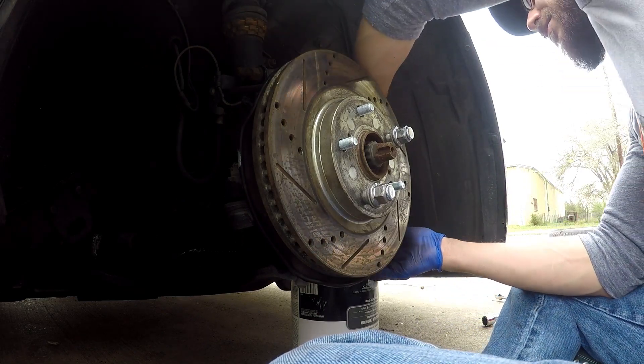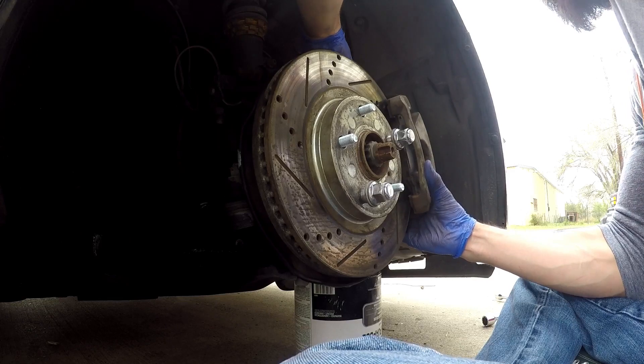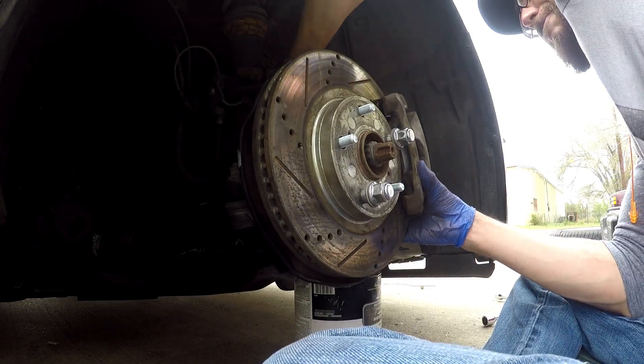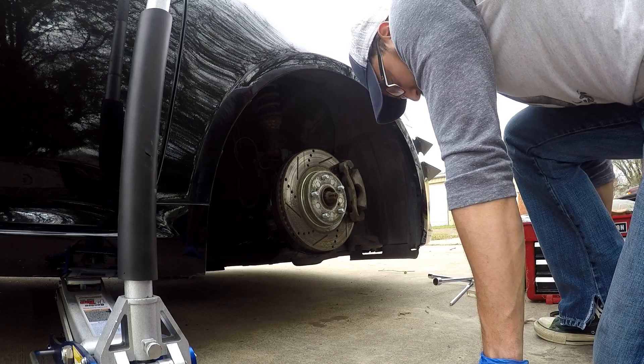Grab the caliper, put it back over, grab the two bolts we set aside and get those back on. Then take the time to put your vehicle back in park and out of neutral.